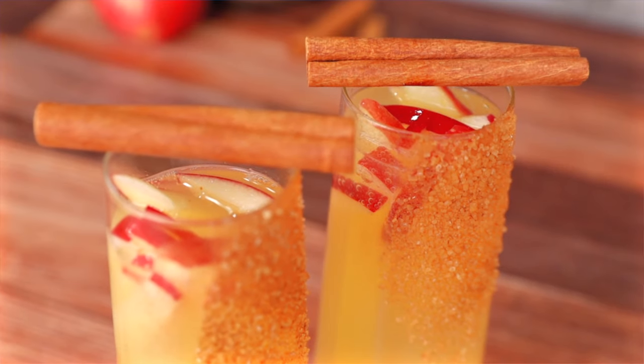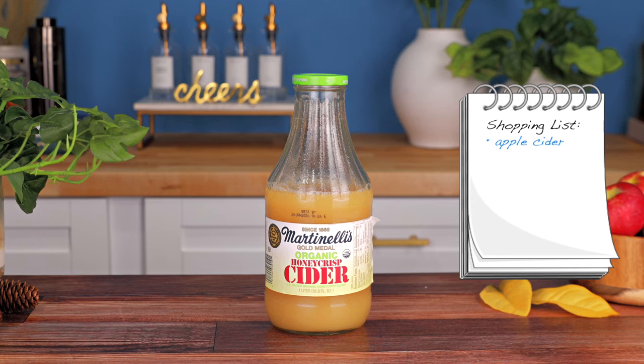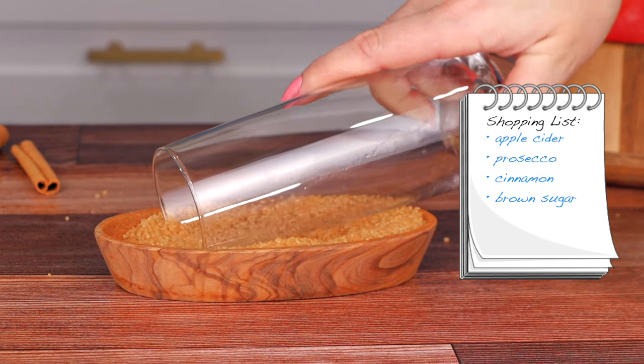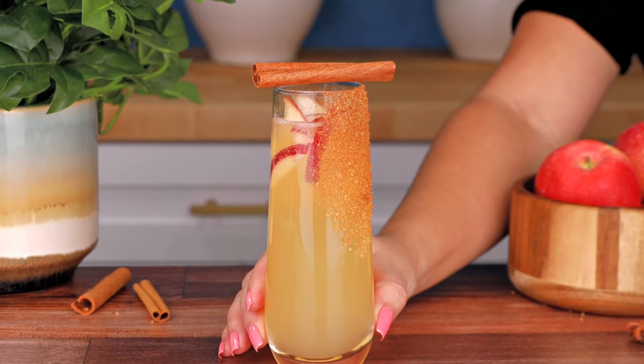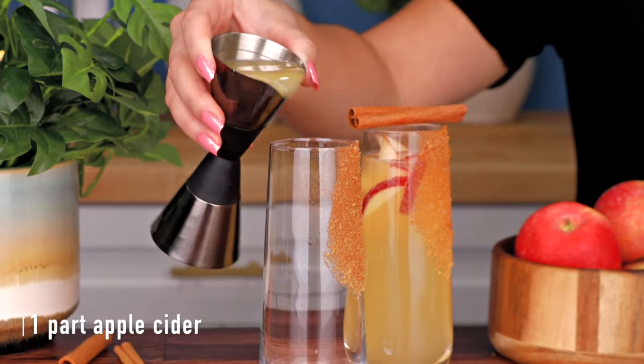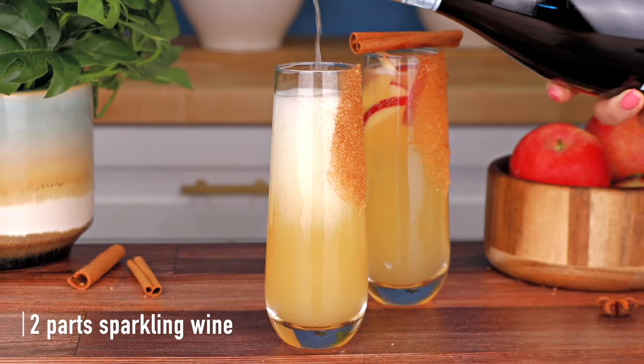Let's make an apple cider mimosa. I love the simplicity of this cocktail — it's only two ingredients: apple cider and prosecco. But if you want to be extra, pick up some cinnamon and brown sugar for the rim, as well as some apples and cinnamon sticks for garnish. In a champagne flute, pour one part apple cider and top it off with two parts prosecco and give it a gentle stir.